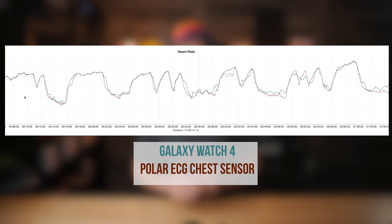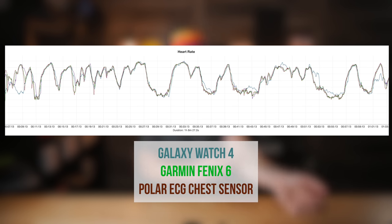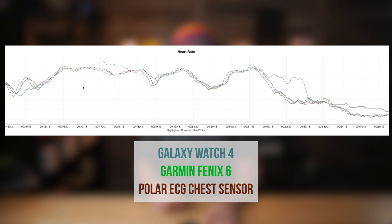Heart rate accuracy from the optical sensor on the back was also very disappointing. In some situations it was in line with my other test devices, but then for whatever reason it would just fall off a cliff. I tried different bands, wearing it super tight, wearing it higher up on my arm — I just can't get good heart rate data out of the Galaxy Watch 4. That's really disappointing.